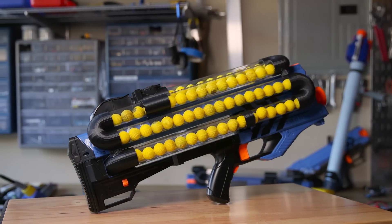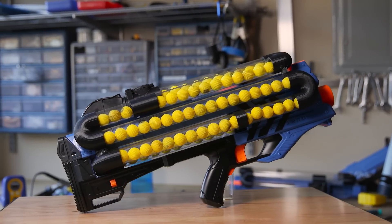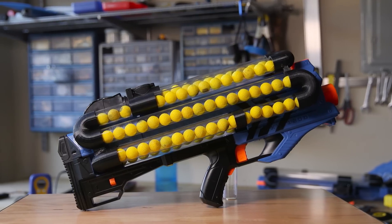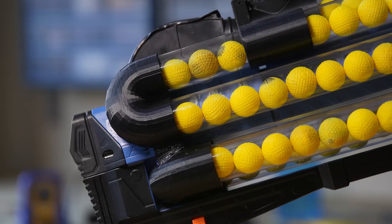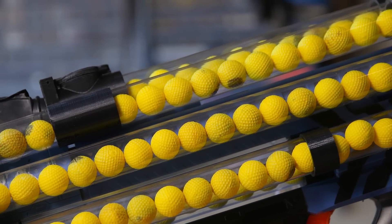A few months back, I got a 3D printer, and my first priority was to work on 3D printed parts for the Huracane. I'll share the 3D printing experience in another video because it's been really interesting and really frustrating at the same time, but we'll talk about that later.